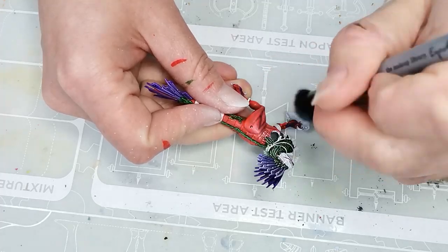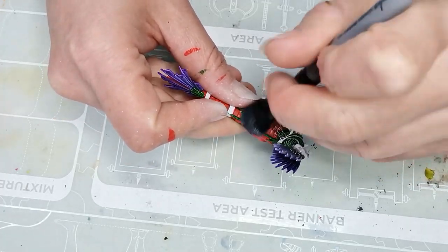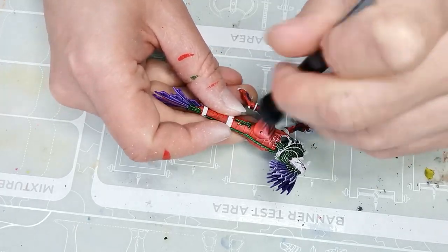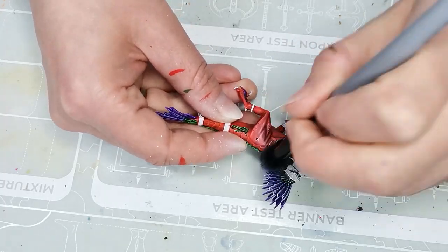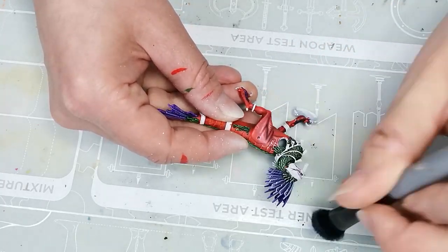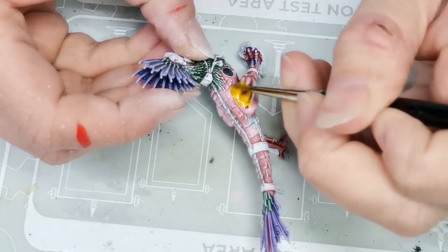Once everything has been painted a second time, I do another layer of dry brushing using pure white — Army Painter's Matte White. I want to see if I can do a sort of 'slap chop plus,' which means using two steps of undercoating and dry brushing, just to see if I can get a really nice effect of shadow and highlights.